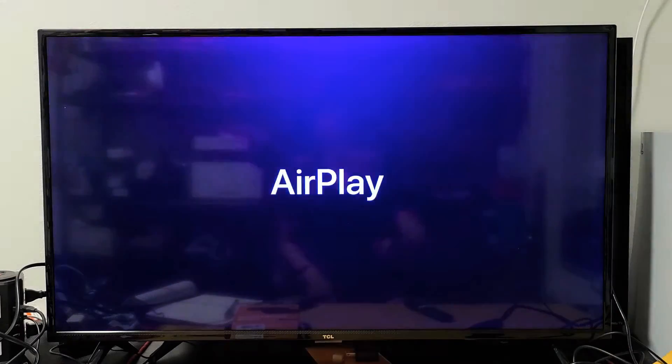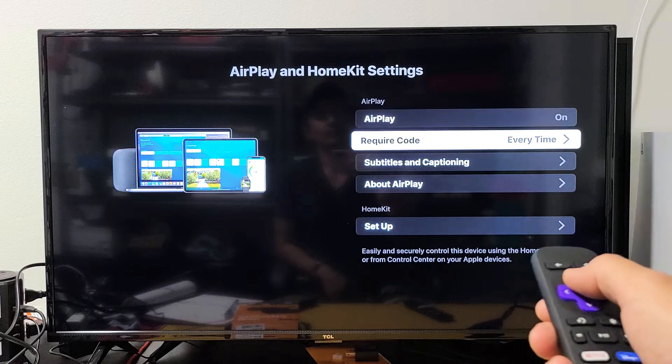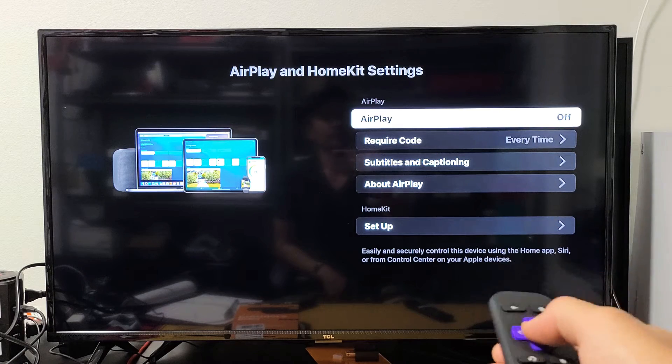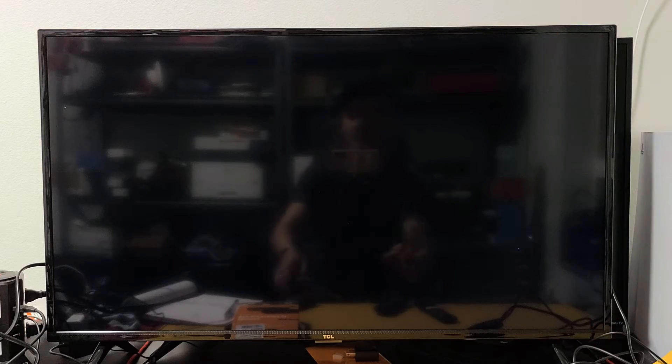I'm going to click OK on the remote and give it one second. Right on top you can see AirPlay off and on. Once it's on, it doesn't matter where you are on the screen — go ahead and grab your iPhone or your iPad.